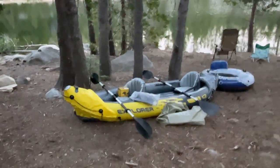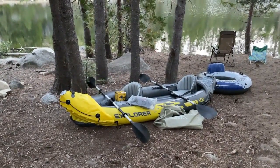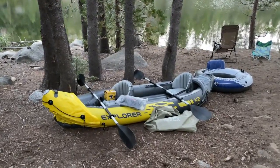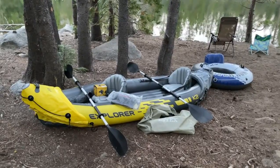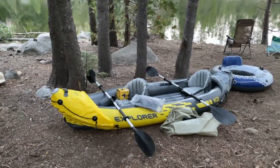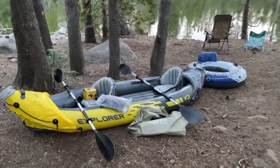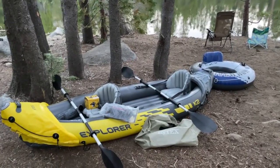We bought this inflatable kayak about a year and a half, two years ago and I just want to share with you how it's working for us. It's called the Explorer K2 made by Intex and we decided to go with an inflatable kayak because it's easier to transport. It all fits in this case here. It comes with the paddles and a pump.